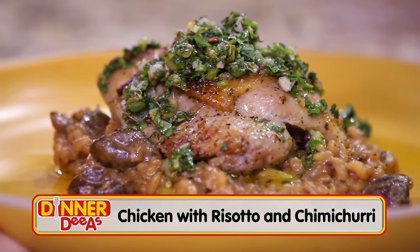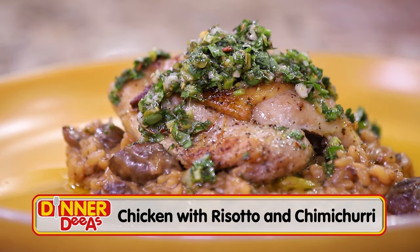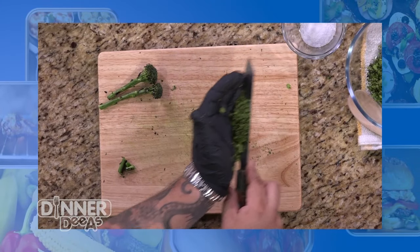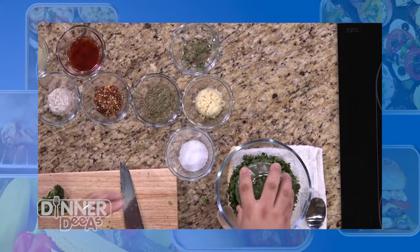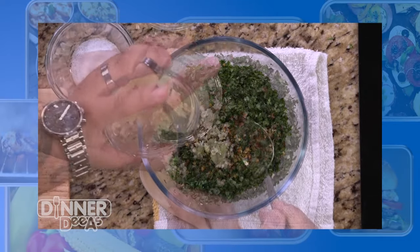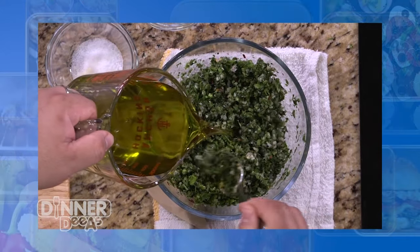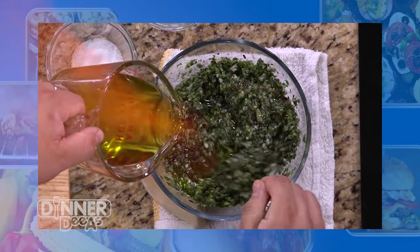Welcome back to Dinner Diaz. My guest today is Chef Denier Boulaye with The Dan, the restaurant in Tampa's hotel floor. Before the break, we made our chimichurri, mixing together broccolini, cilantro, parsley, garlic, red pepper flakes, lemon juice with red wine vinegar, and a good slug of extra virgin olive oil, letting it all sit for those flavors to really come together.